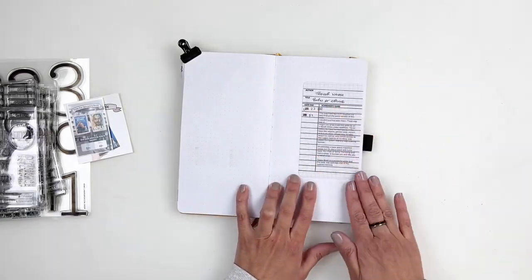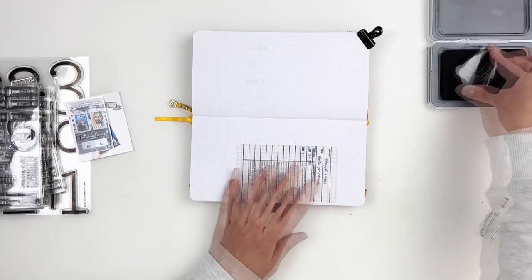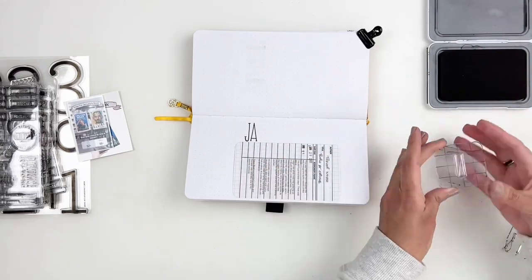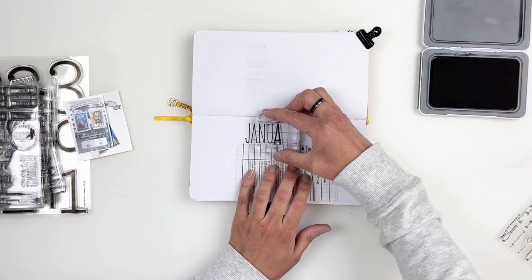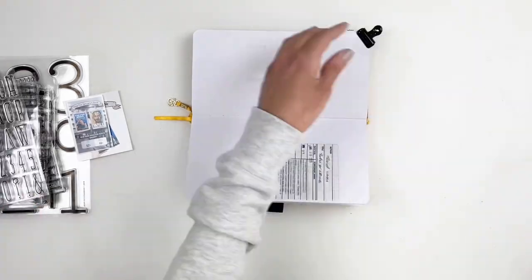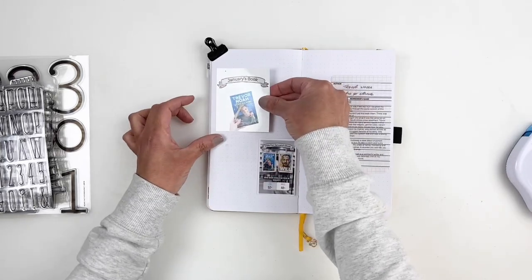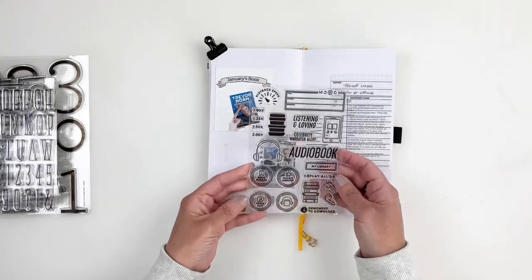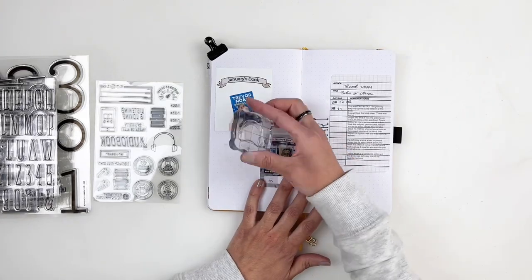I used the new Kip alpha stamps to stamp 'January.' I wished I had stamped it higher up next to the library card, but I ended up moving the library card down a little and it looked much better. A little tip: if you're not sure where you want to place things, stamp on white paper first rather than directly in your journal. I also added two screenshots from Instagram — one from our monthly book voting and one of the book we read.